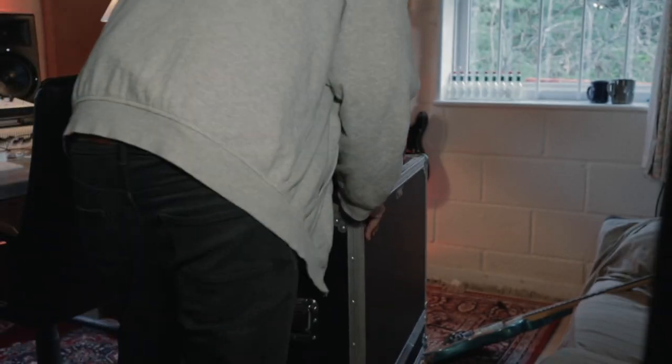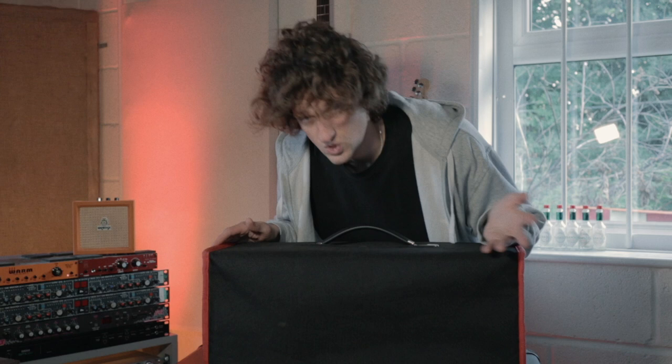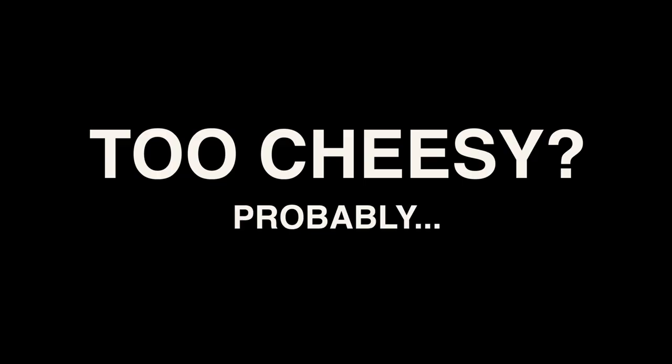I remember my first guitar teacher telling me the amp you used was more important for your tone than the guitar. Now while I'm not 100% sure that's strictly true, I do think they're a massive part of your sound. I mean, amps are like the canvas and your guitar and pedals are like the paintbrush and paint. I think this thing right here is pretty much everything I've ever needed in an amp and it's only about 500 quid.